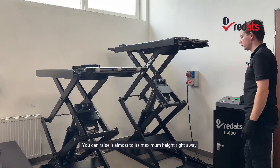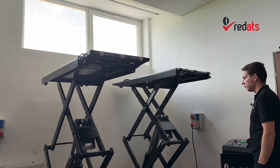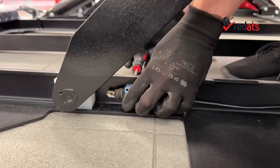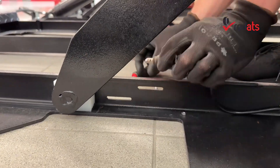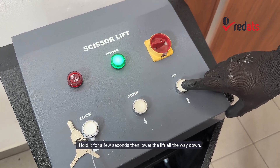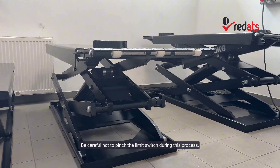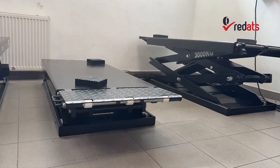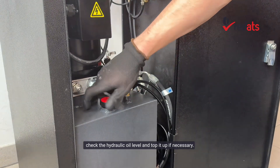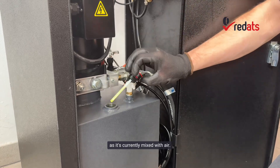You can raise it almost to its maximum height right away. Next, approach the lift and unscrew the lower limit switch from its base. Once it's detached, press the up button again to allow the cylinders to fully prime with oil. Hold it for a few seconds, then lower the lift all the way down — be careful not to pinch the limit switch during this process. Once the lift is fully lowered, check the hydraulic oil level and top it up if necessary. You'll need to wait a moment for the oil to settle as it's currently mixed with air.